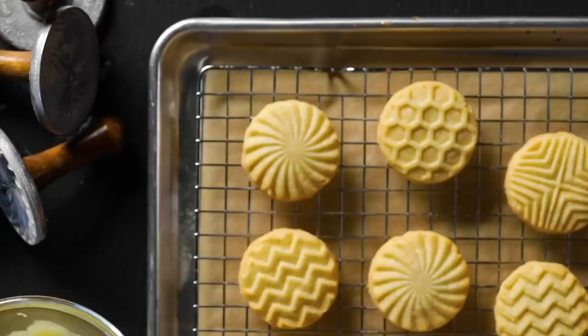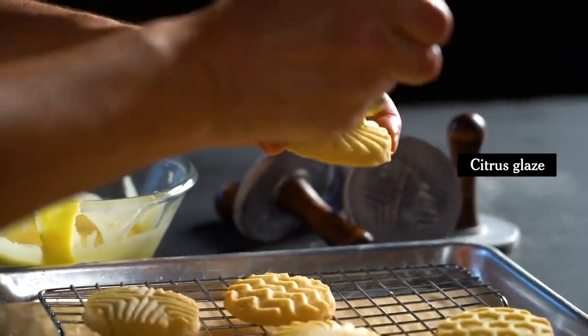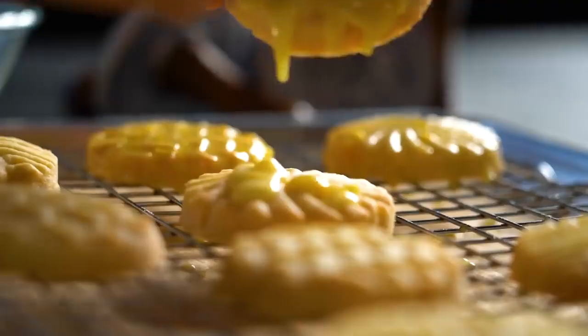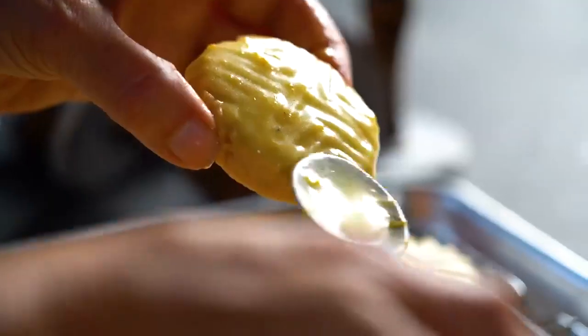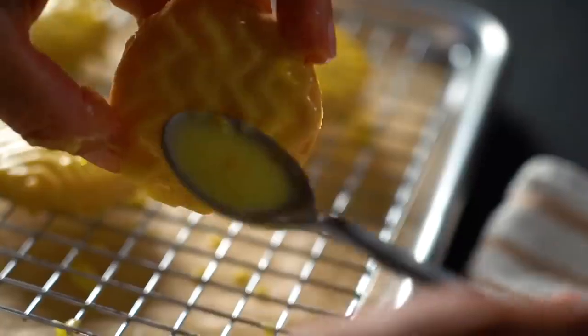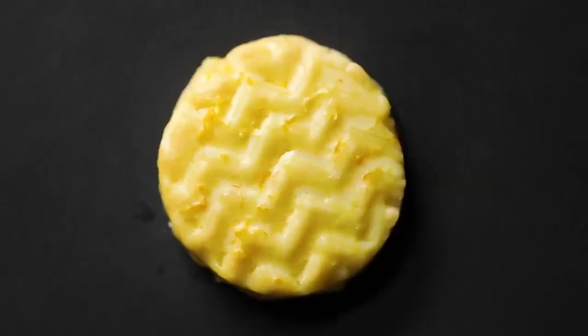These should be glazed when they're warm from the oven — cool enough to handle. Put the glaze on and let the excess drip onto the next cookie that you're going to glaze. You want a thin coating of glaze, not one that's going to obscure the shapes that you just worked so hard to create. And these are really melt-in-your-mouth shortbread. It's so good.